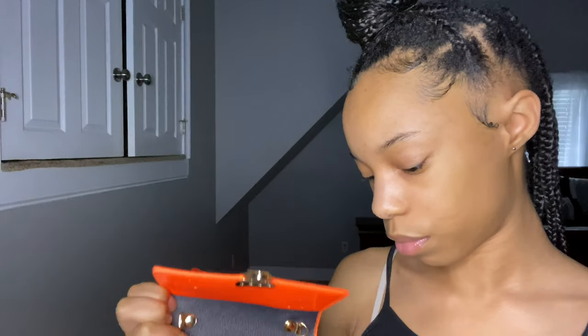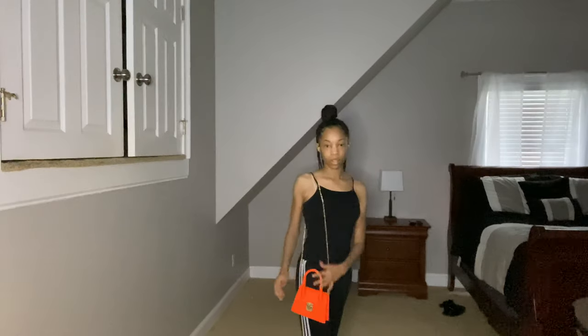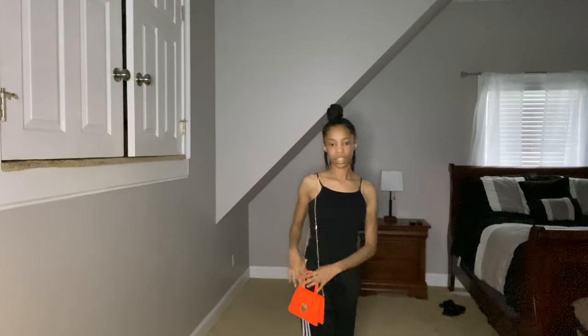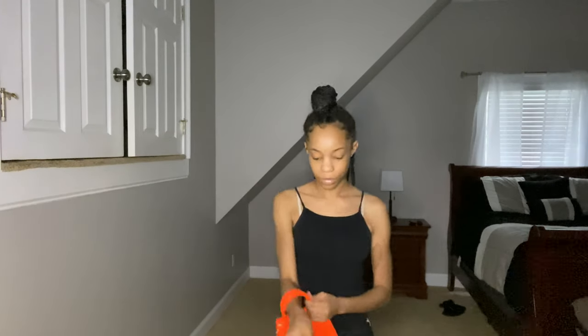It comes with a little tissue stuffing and a chain which looks just like the other one but a little different. This is the inside of the purse. With the chain on, it sits kind of low on me since I'm really short — but you could also do the little bougie look and wear it like this. Don't play with her!